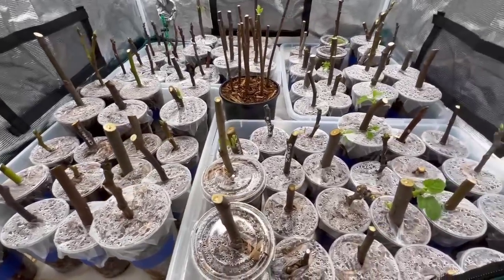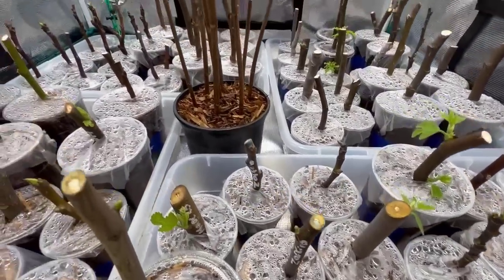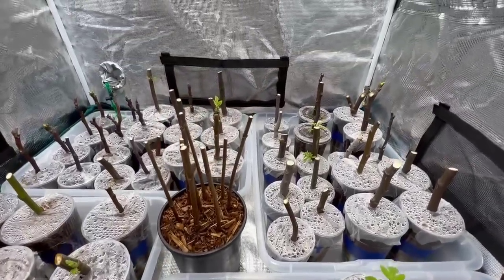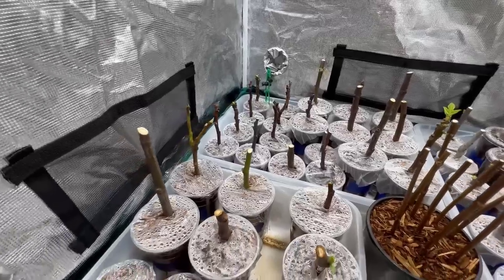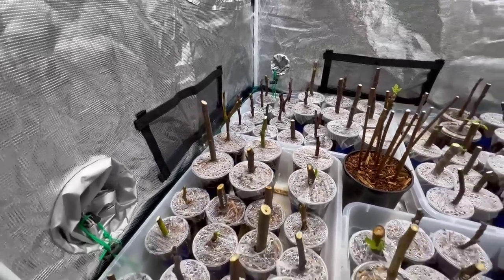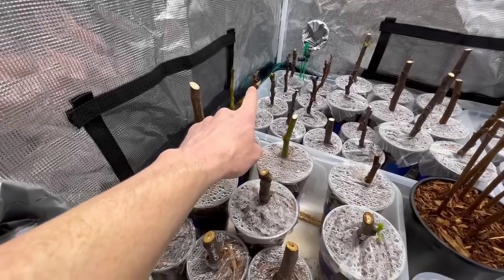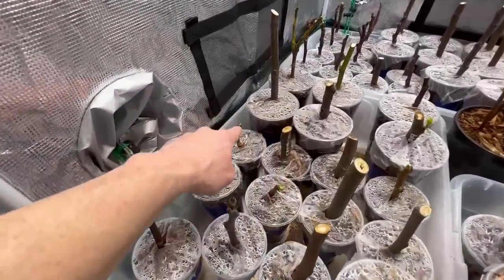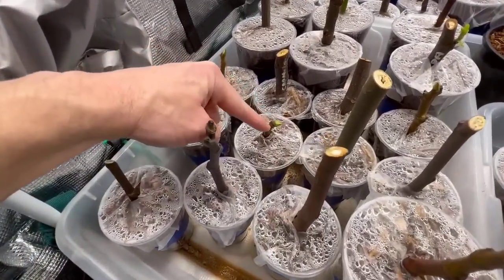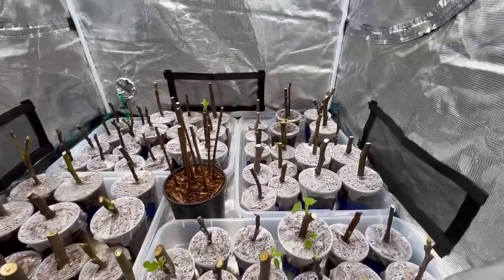So there it is — we've seen some roots, things are working out, and we've got some growth coming out of these guys. I'll come back when more has happened. I don't know about the top of that BNR — it looks like it's starting to shrivel up. Those are notorious for being tough to root. That one's still got some green, but this little BNR has got a nice little green top on it. Everything's kind of doing its own thing.